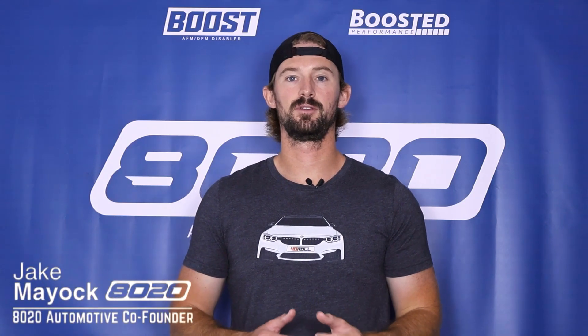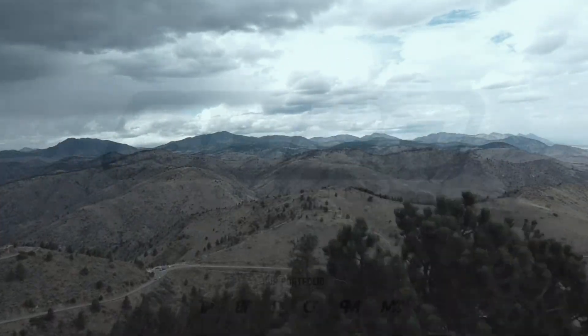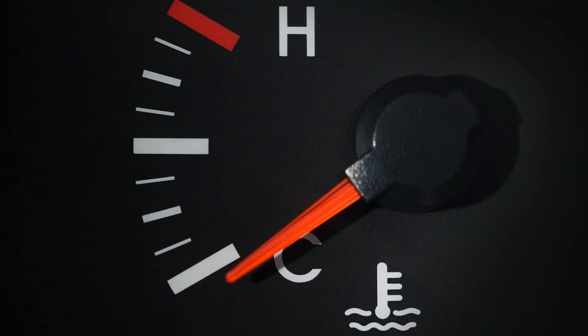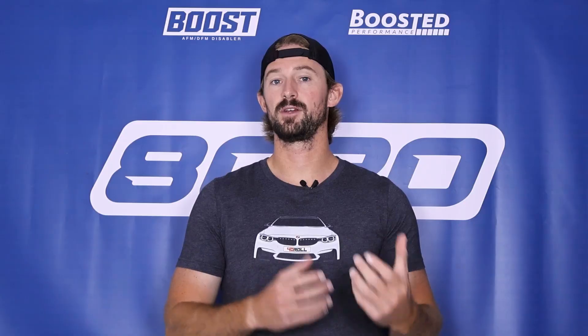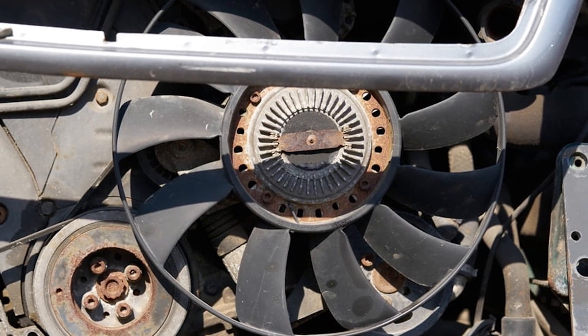Hey everyone, Jake from 8020 Automotive here. Today we are talking about cooling fans and more specifically how to diagnose a bad cooling fan. Cooling fans are extremely important for helping reduce engine temperatures to make sure that your engine doesn't overheat, because overheating can lead to some very serious internal engine problems and can even cause complete engine failure. So making sure you have a working and efficient cooling fan is extremely important for preventing serious repair bills down the road.